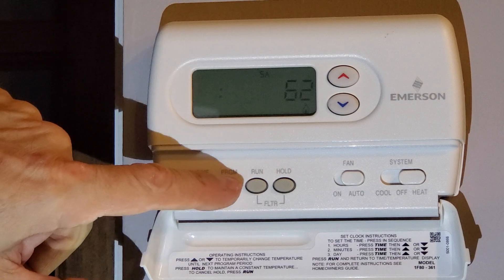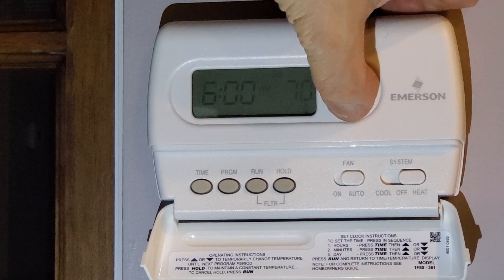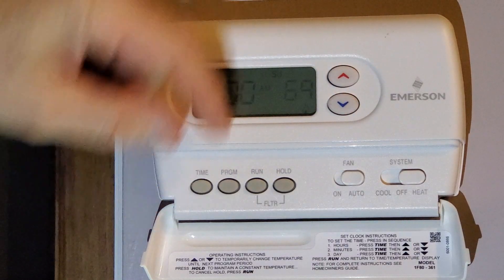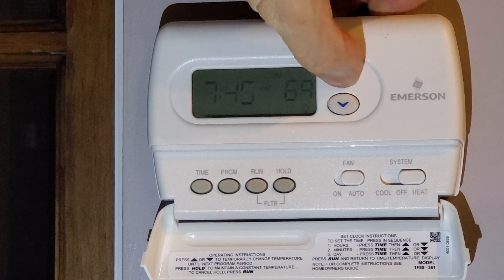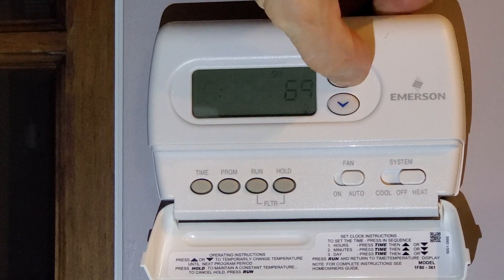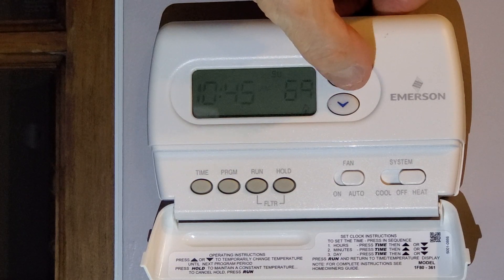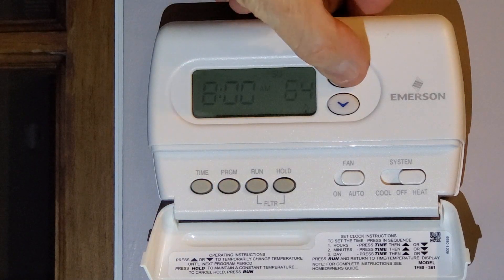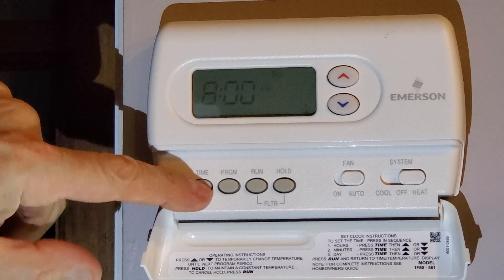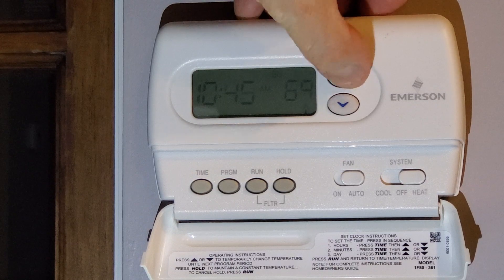Finally we've got Sunday. Hit Program — Sunday: 69 degrees. Sunday's a late day, so we'll go to 11 a.m. for the start time. Next cycle: 69 degrees again, time has to go after the last one, so 11:15 a.m.